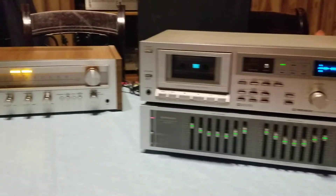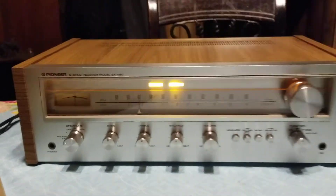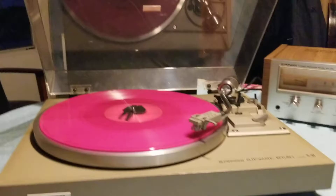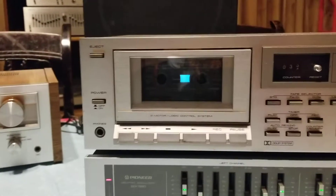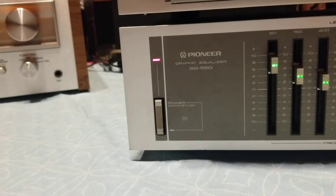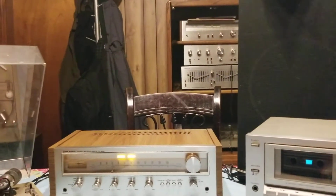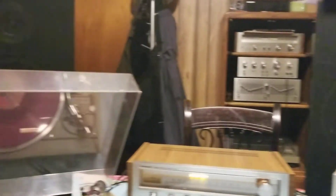Here we are with a giant collection for tonight. This is the Pioneer SX-450 — I did a little bit ago — looking beautiful. And I have the Pioneer PL-514 right here that we're going to be doing a demo on, along with the Pioneer CTF-755. The equalizer is an SG-550, and the speakers from behind are the Technics SB-L32.